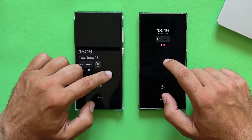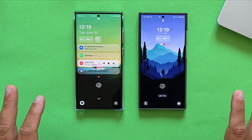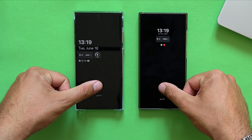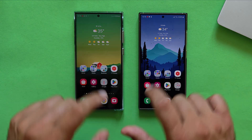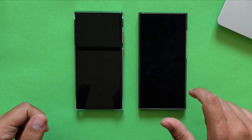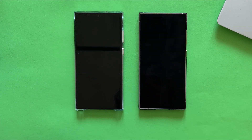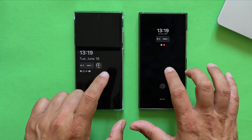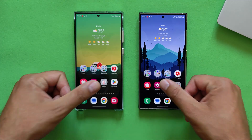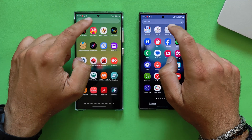Now let's check the always-on display. I'll double-tap to invoke the lock screen, leave it, and then we're back to the always-on display. Now demonstrating the fingerprint scanner — it's almost the same on both, maybe a bit faster on the S24 Ultra. Double-tapping to lock the screen, then entering the phone. Tiny bit faster on the S23 Ultra this time.